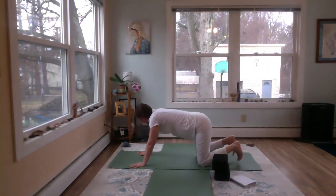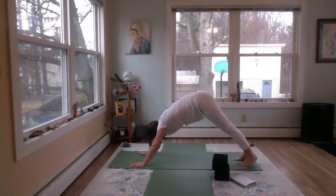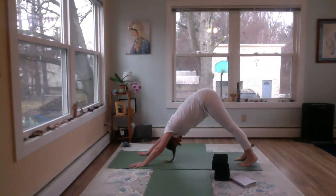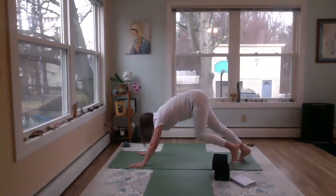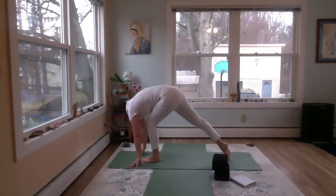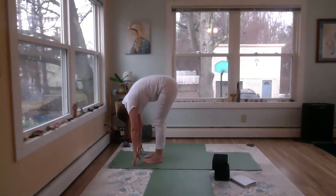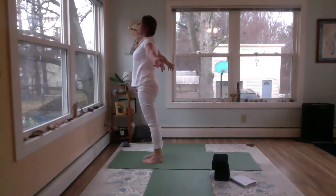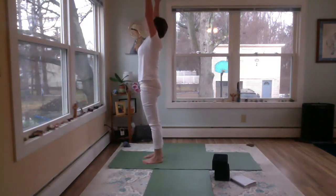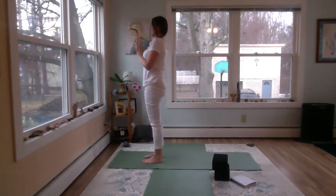Inhale, up onto all fours. Put the toes down, exhale, downward facing dog. Inhale, look up between those hands. On the exhale, step forward with the left, then the right, and just hang there a minute. Pressing down into the feet, inhale, reverse — dive all the way up. Exhale, hands to the heart and release.